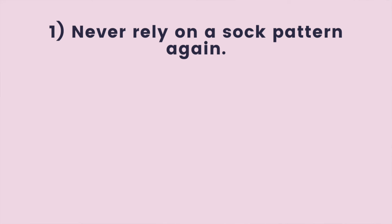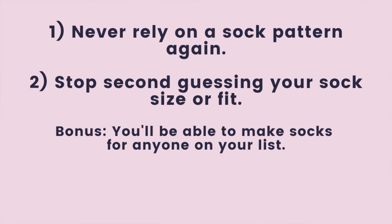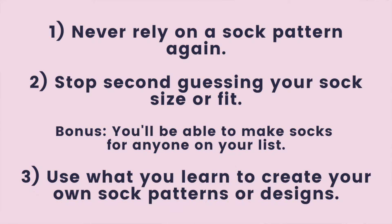You will be able to knit great fitting socks for yourself or anyone on your list. Here's what the perfect fit sock formula can do for you. One, you will never have to rely on a pattern again — in fact, toss out your sock patterns because you won't need them. Two, you will never have to guess again if you're making the right size socks; you'll be able to make socks for anyone of any size. And number three, you'll be able to create your own sock patterns and designs.